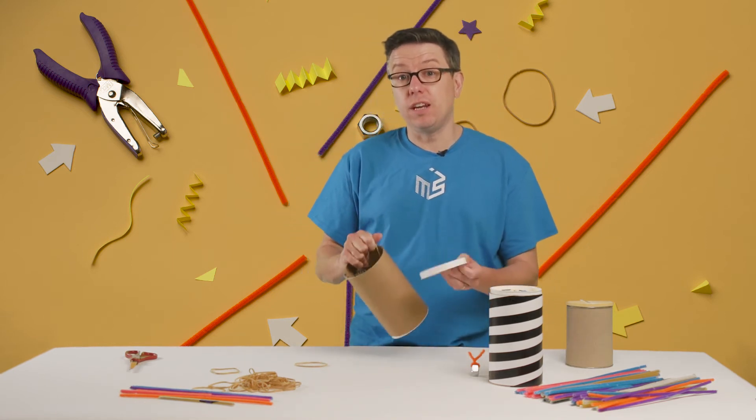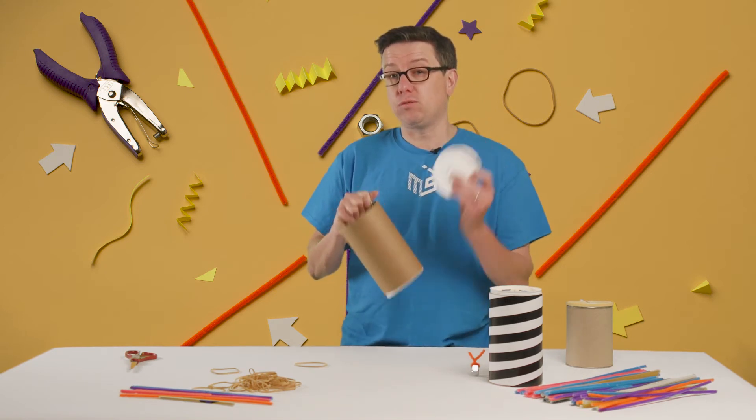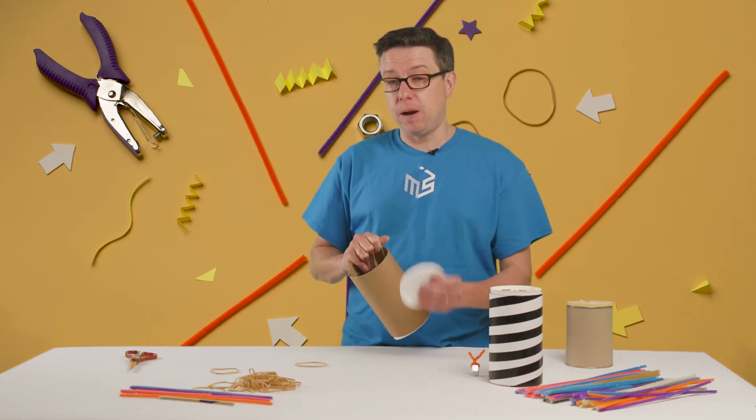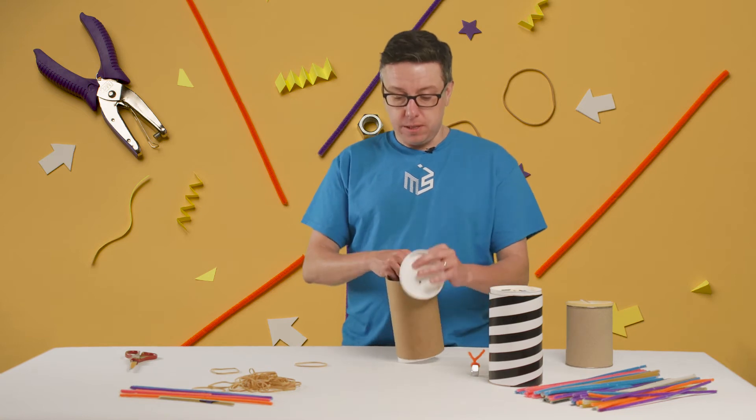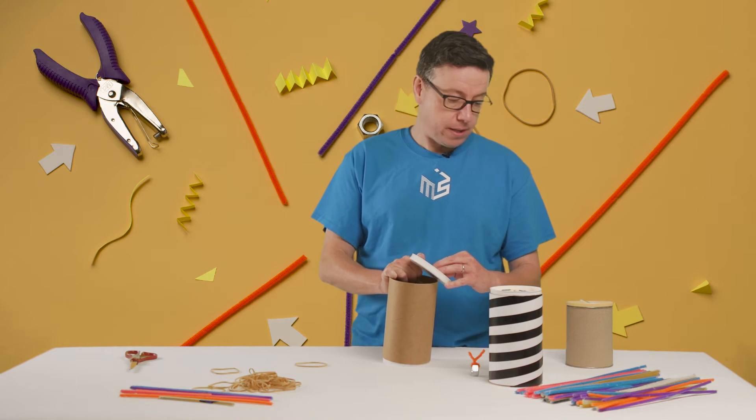This is really tricky to do with just two hands, so if you're a superhero and have three hands, that's great. If not, get a friend or a parent to help out. You want to get the other ends of the rubber band through the holes and tie them on the outside.